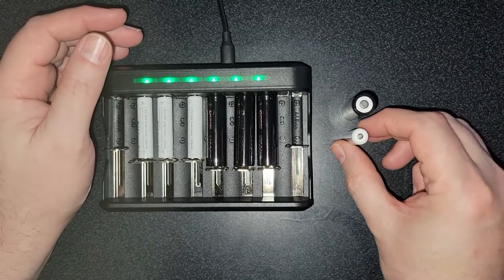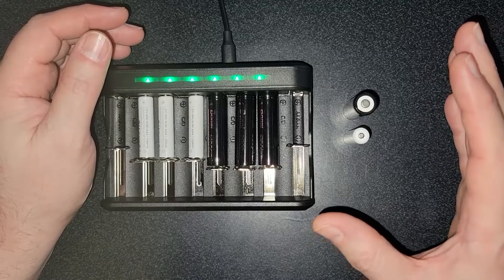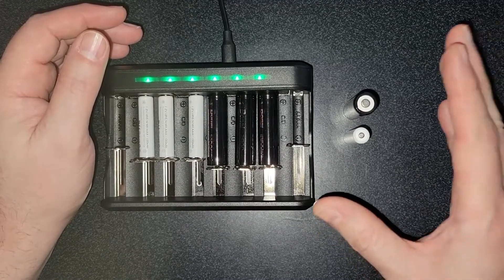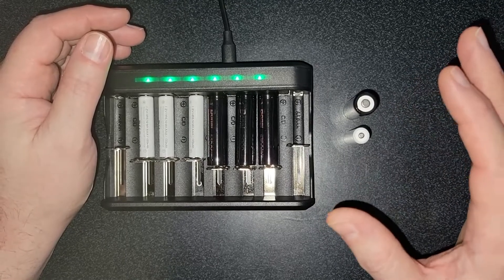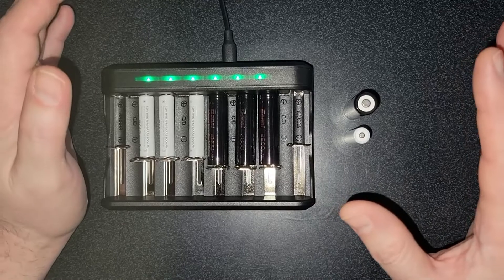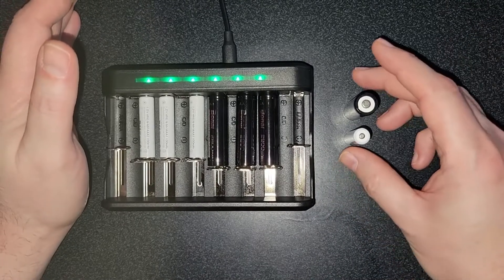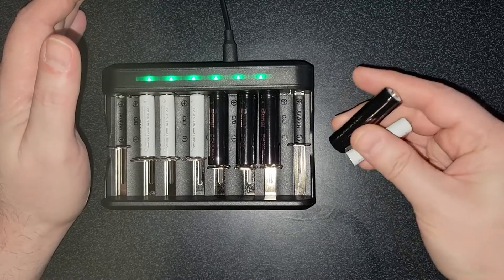When I did my cost analysis on these batteries, it turned out that I was getting 1418 milliamp hours per dollar out of these batteries. The next best batteries I've ever bought from Amazon was 650 milliamp hours per dollar. So over double the value, which means these batteries should last a very, very long time.